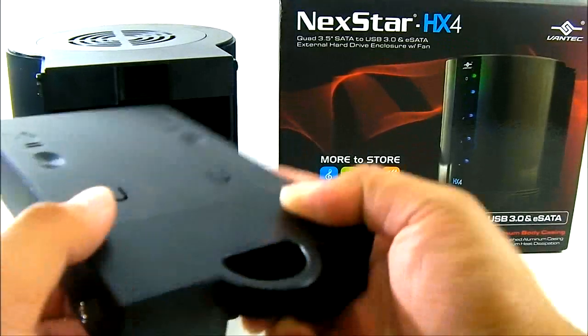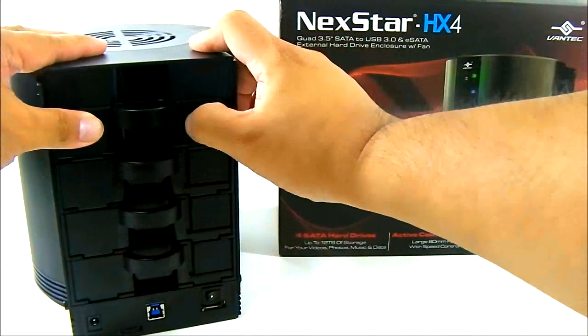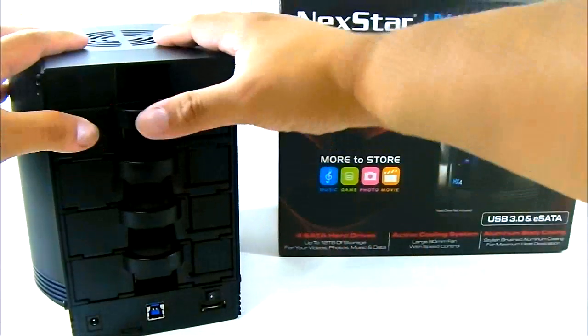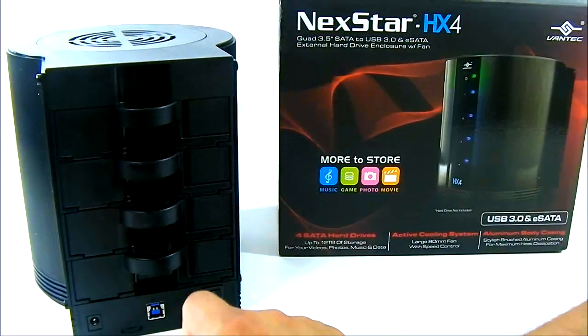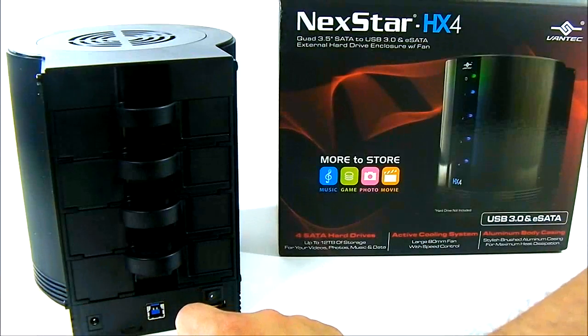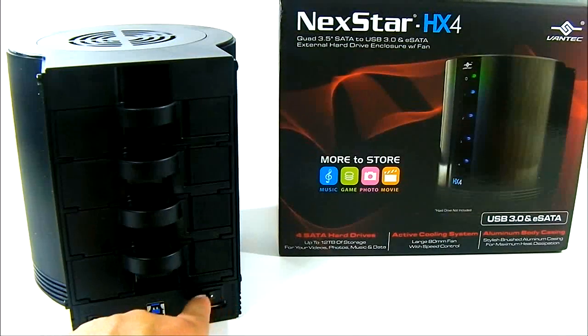To install a drive, screw it in on the side, then plug it in and lock it in place. It supports hot-swapping — plug and play even if your system is already running. Your operating system will detect it automatically via USB 3.0. Just make sure the on switch is turned on.